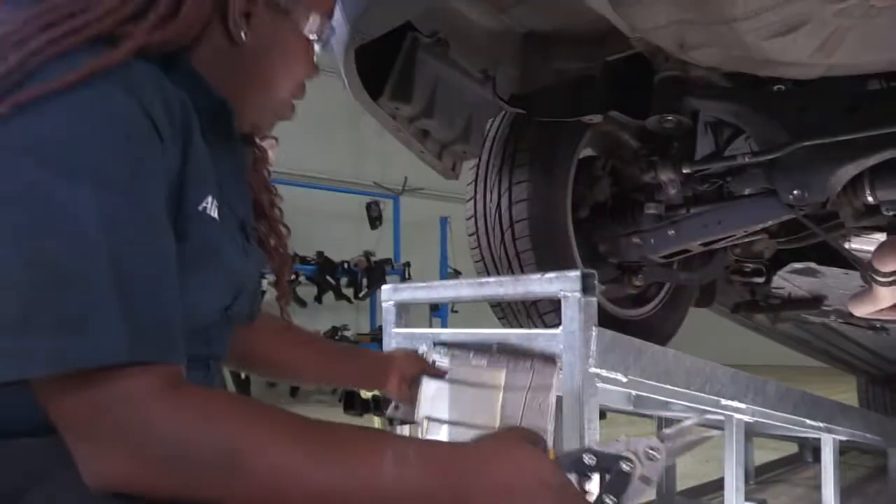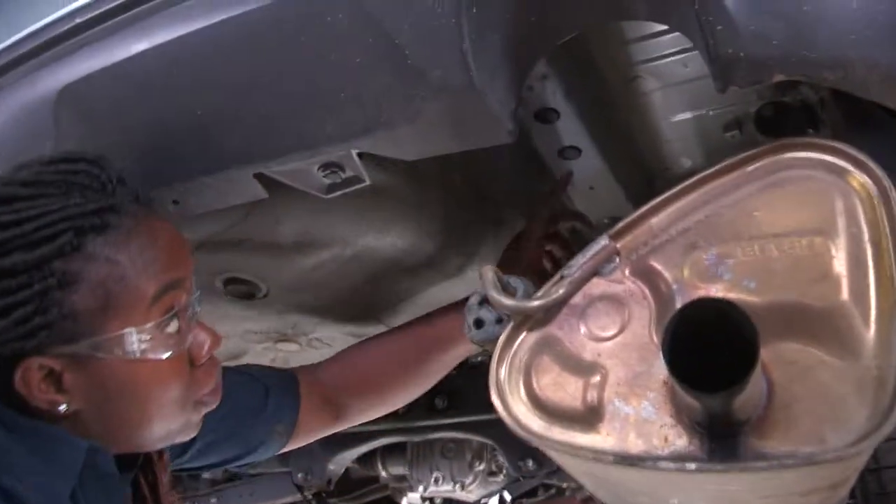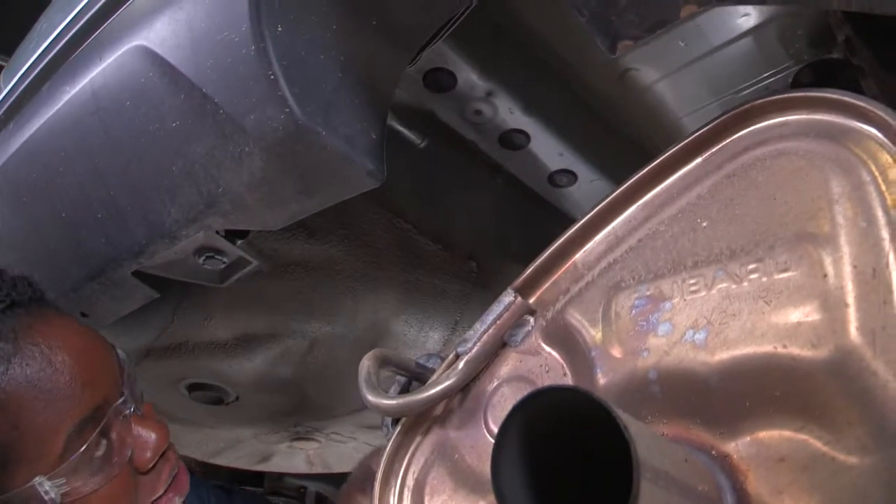Set this aside. Next step, I need to expose these three holes here to put the bolts inside. I'm going to take a flat head screwdriver to release the holes — just pop them right on out.